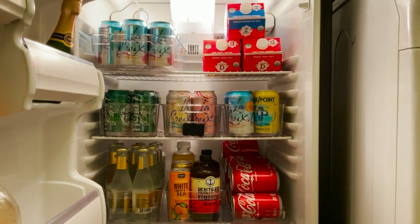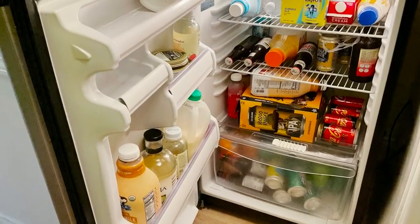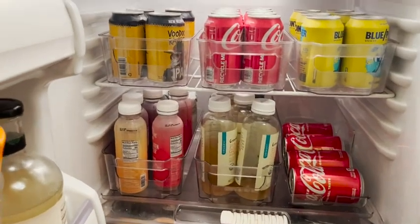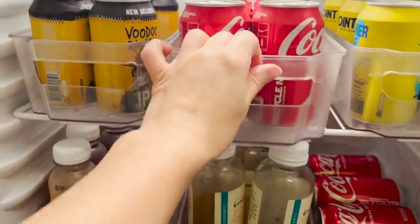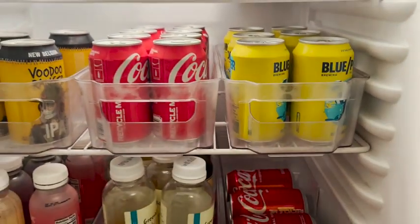I've also used these a lot in our drink refrigerator. I was having a hard time keeping everything organized — drinks would be falling out — but once I got these storage bins, it's been so much more organized. I can fit so much more in my refrigerator now and I know exactly what I need and what I'm running low on.